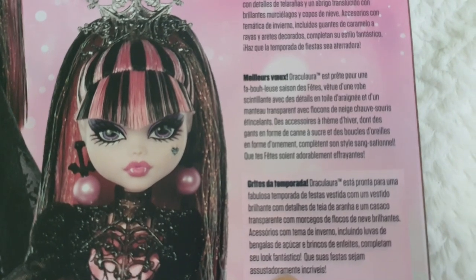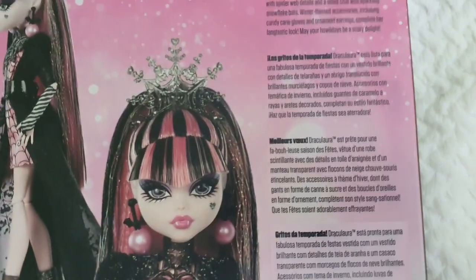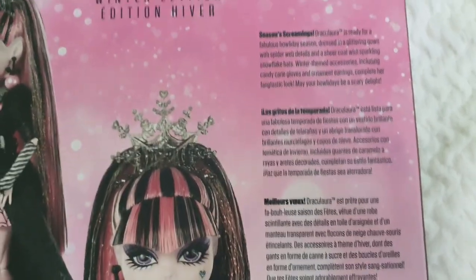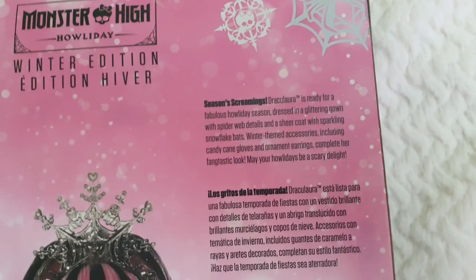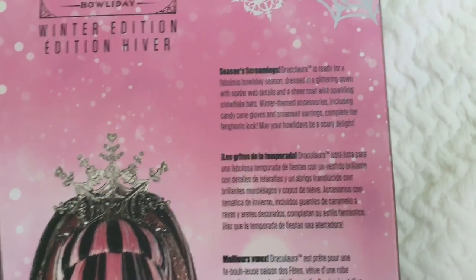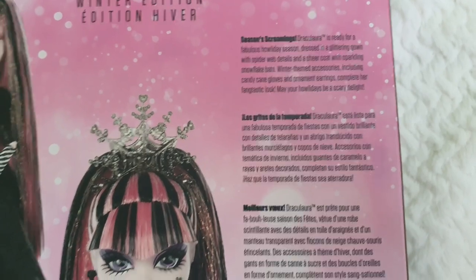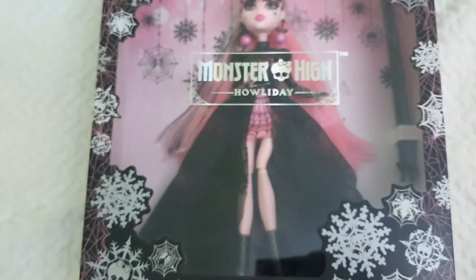The back of the box has text in four languages — English, Spanish, French, and Portuguese. In English it reads: 'Season's Screamings! Draculaura is ready for a fabulous holiday season, dressed in a glittering gown with spiderweb details and a sheer coat with sparkling snowflake accents. Winter-themed accessories include candy cane gloves and ornament earrings to complete her fantastic look. May your holidays be a scary delight!' Super cute.